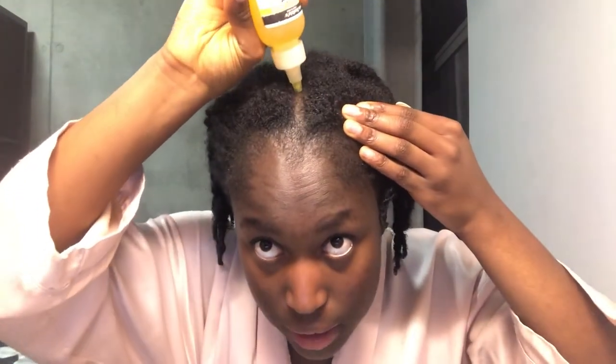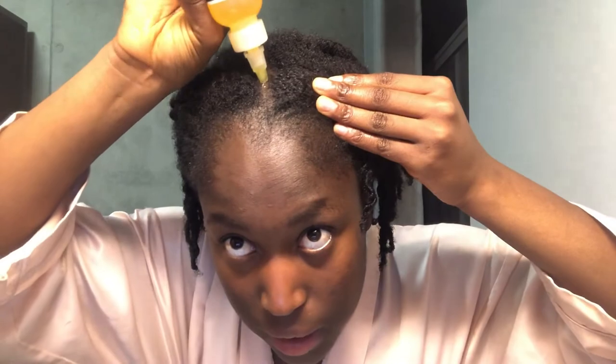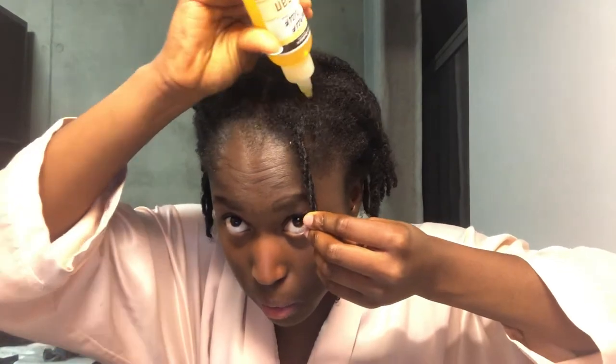I'm going to be layering that with some of this Repair My Hair Aunt Jackie's argan oil — it smells really yummy and it's good for your hair. Since I made some parts when I did this hairstyle, I like to just follow those parts. I follow the parts with this, which makes it easy because it has this small little nozzle. This is rice water — it's not braid spray. I like to put this in my hair every single day and then once a week I rinse it out, which is also why I don't put a lot of oil, since I rinse it out frequently.